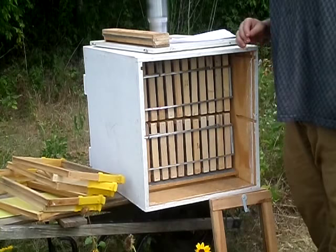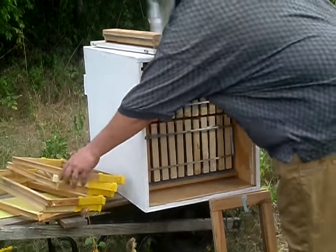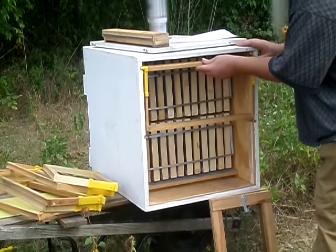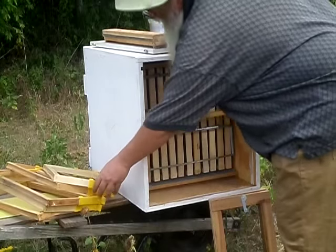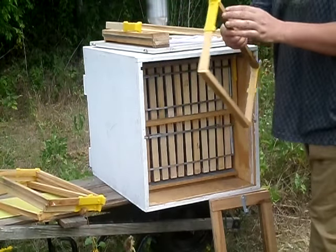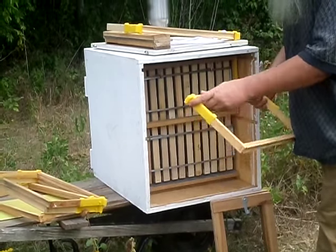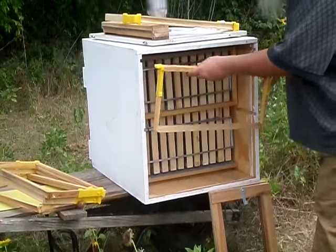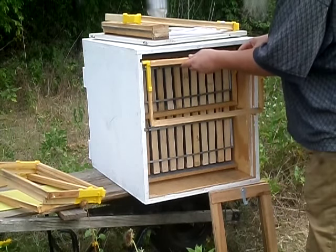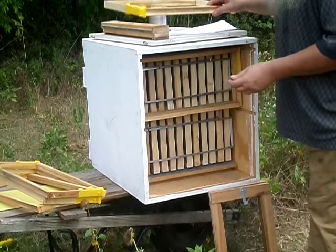So we're going to increase the size of this hive to a full 30, and it's as easy as sticking in your frames. These frames are a standard AZ frame with a plastic adapter on the ends that basically turns them into Langstroth frames. These are also available separately if you want them — I import them from Slovenia.